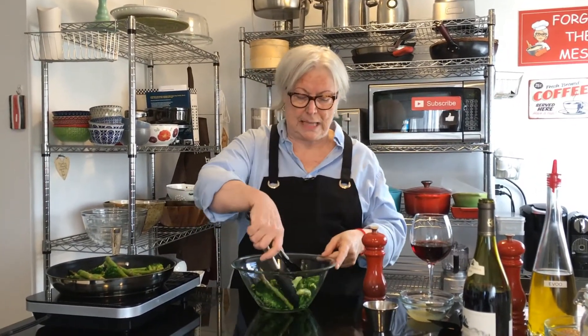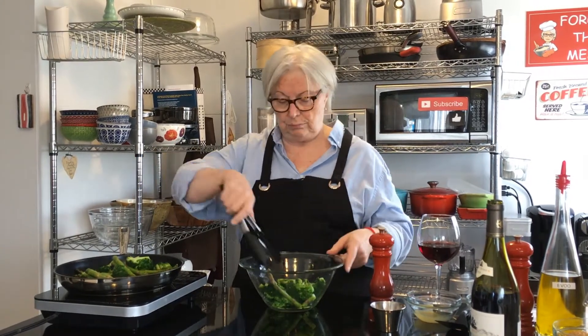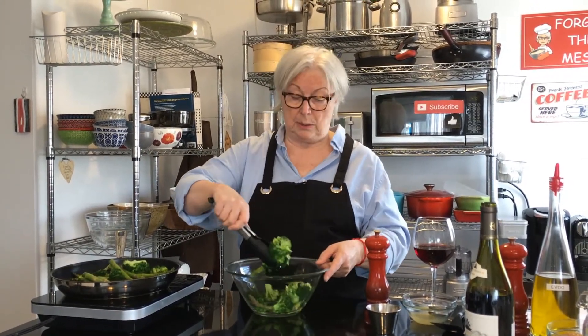Broccolini is actually a baby broccoli — it has smaller florets, longer stalks, and thinner stalks. But you can use regular broccoli, which is what I have here.